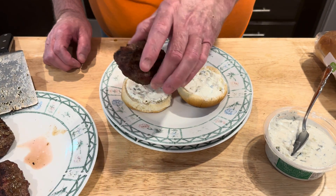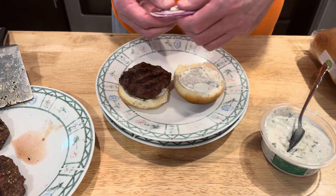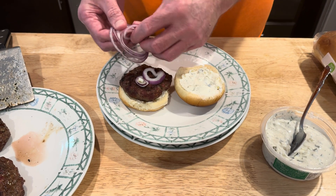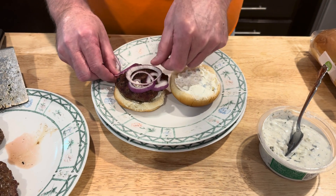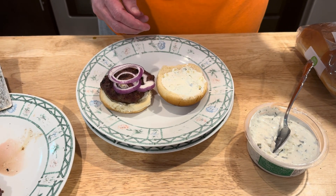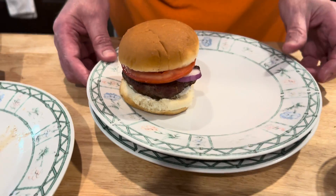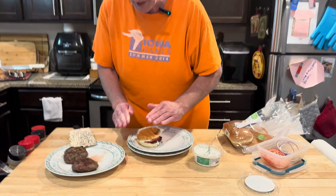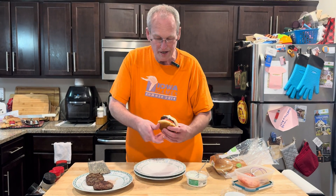I'm going to get a lamb burger here. We'll get some onion — this is red onion. I probably have more than I need, because you want it kind of like a gyro. And then a big old slice of tomato on top. That's a lamb burger — I'm going to smash it down a little. So this is like a gyro lamb burger.